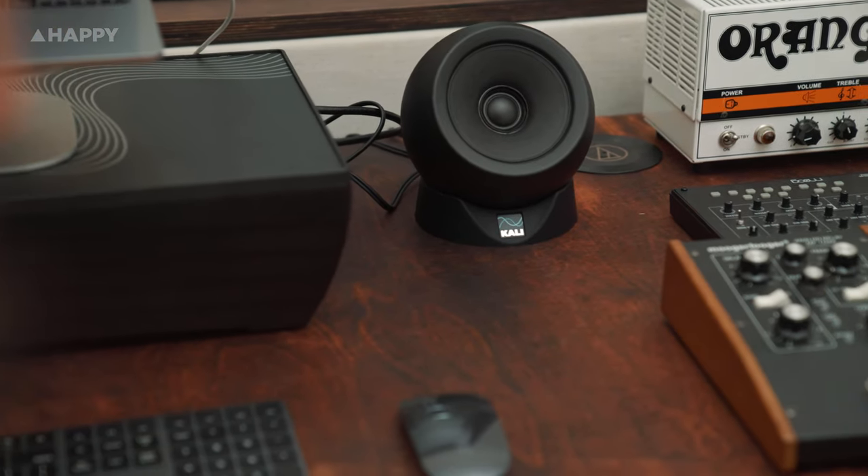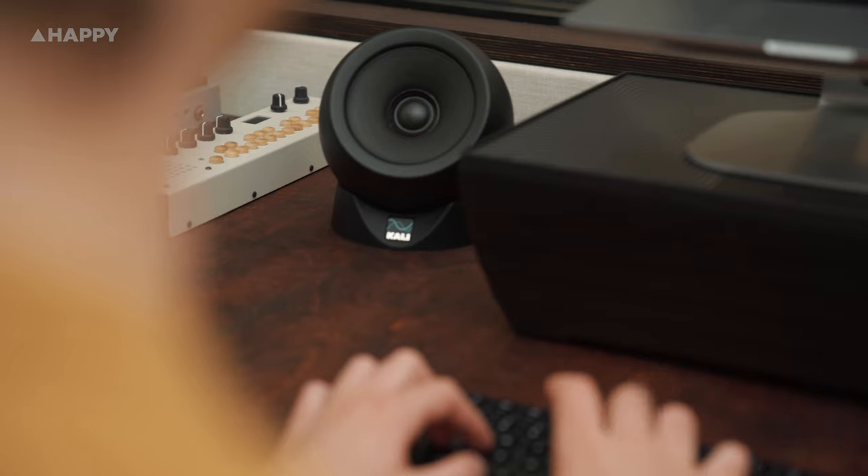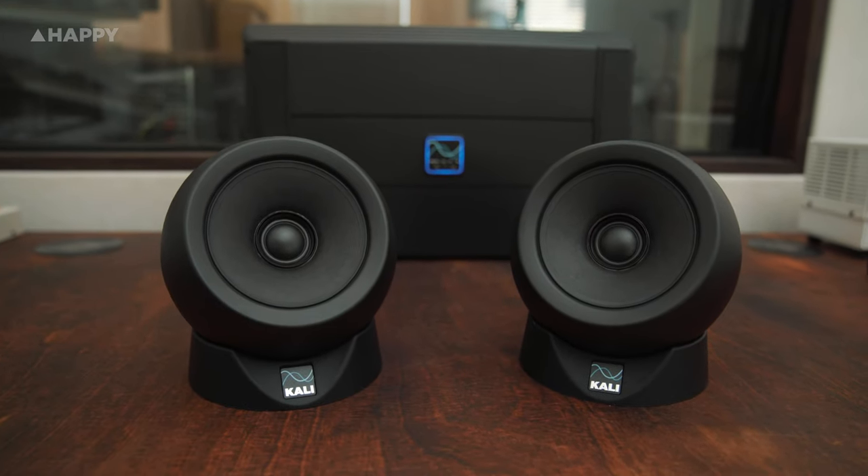If you're in a tight room and you want to graduate from headphone mixing but don't have the space for acoustic treatment or more conventional studio monitoring, the IN UNFs are definitely worth checking out. There's no need to take out a second mortgage — they'll only run you back around 1,200 Australian dollars.